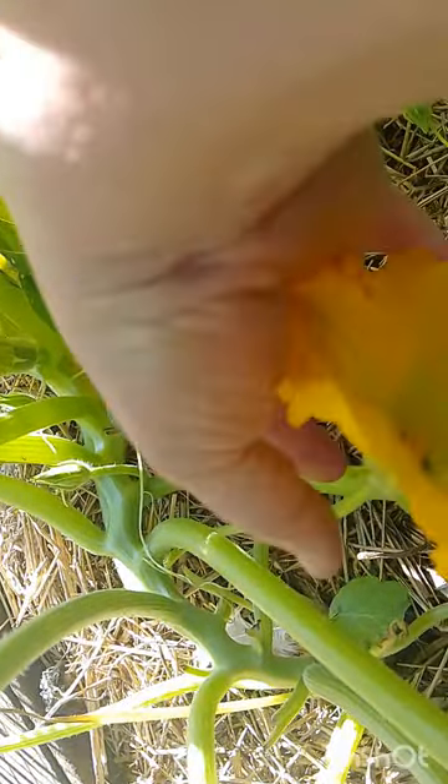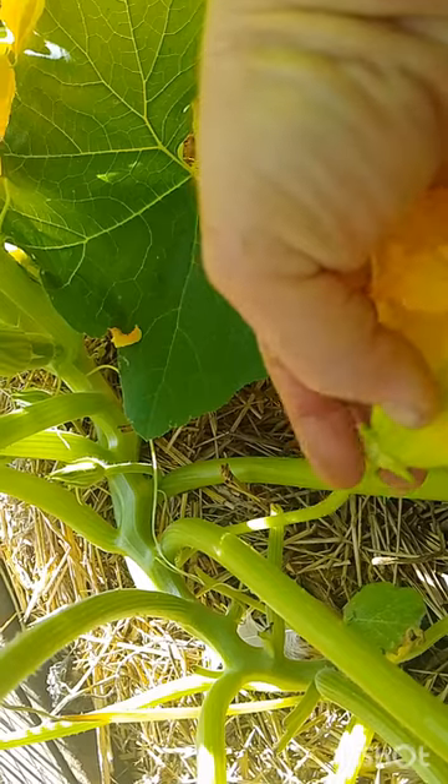They've got a pretty pattern on the leaf. This flower here is a male flower — it's got a long stem, no bulbous growth down at the base, and it's got a single stamen right in the middle of the flower. Then if we move over here...